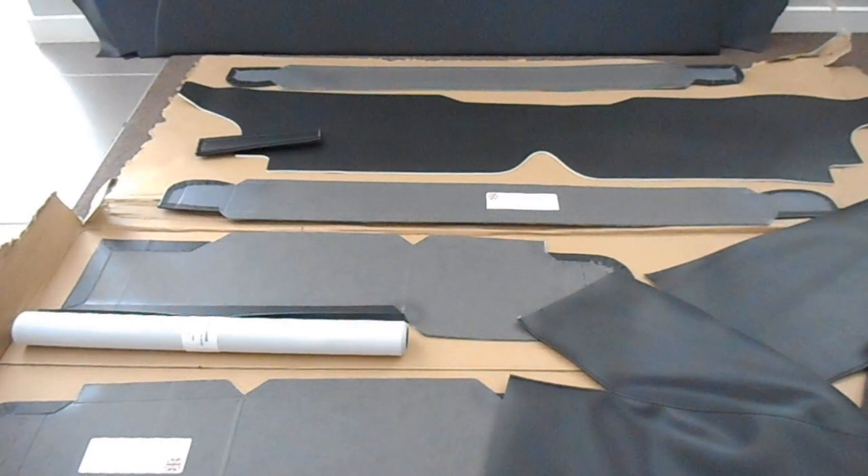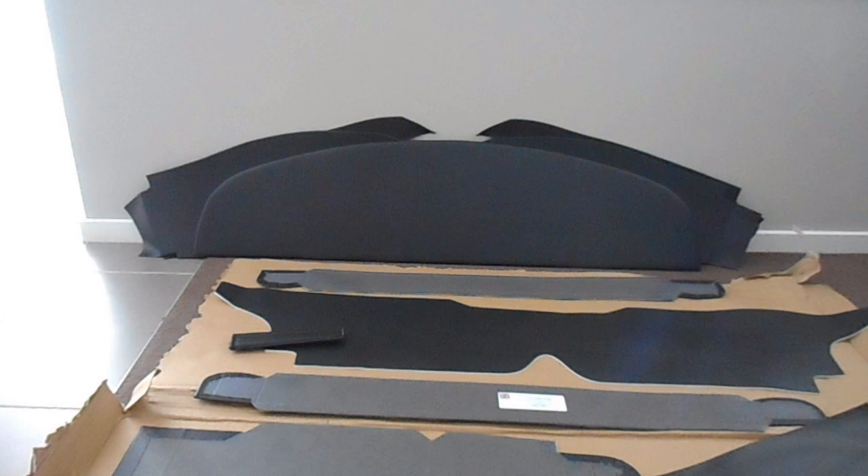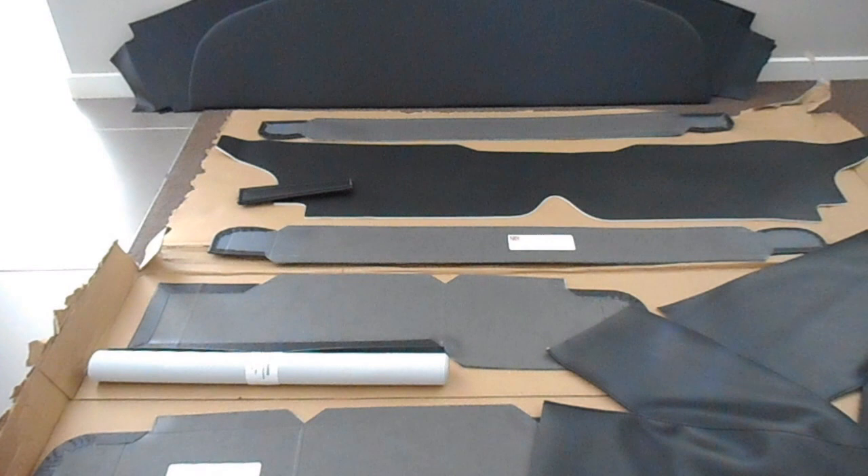It's time to get started on the interior. Here's the trim kit which I purchased from Newton Commercial in the UK. I just purchased it directly from them and got it shipped to Australia. So that's just an overview of some of the parts there.